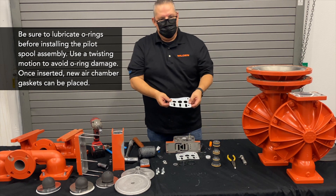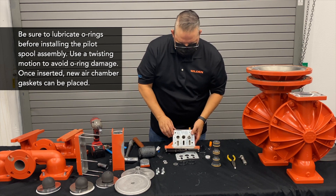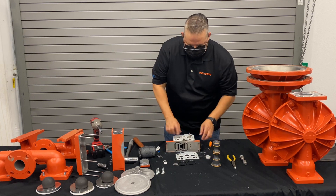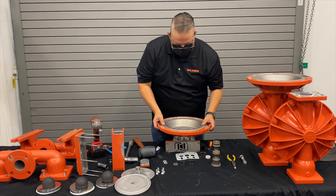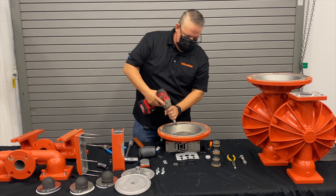Once that's in, go ahead and put on the new air chamber gaskets. These air chamber gaskets are designed so that they can be installed either way — it doesn't matter, there's no wrong way of putting them in. We already have our bushing in there, so we simply take our air chamber and put it back on. The bolts were kept in there, so go ahead and tighten them down.